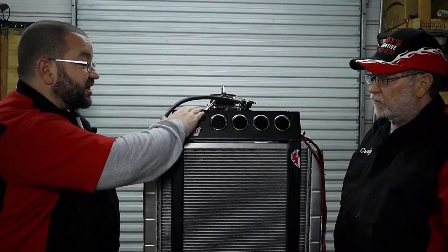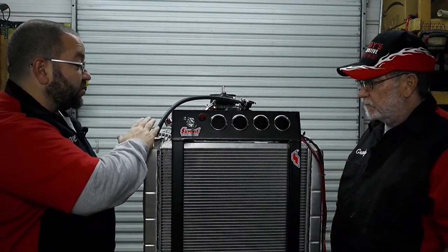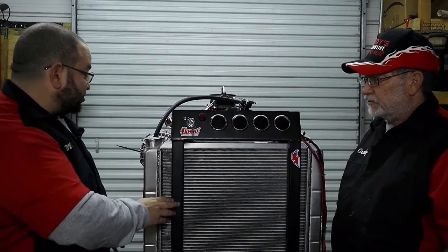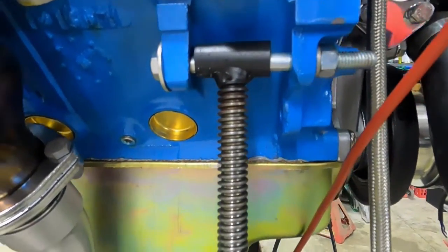It came with casters so you can move the stand around. The radiator was optional — same with the fuel tank. So basically it came with just the stand itself with the little mounts for the front motor mounts and whatever you're going to use to adapt to the rear. This design works well with the Mopar small block and the LA motor because the front stands on this one are a little different than others.